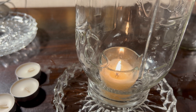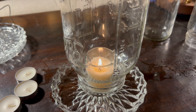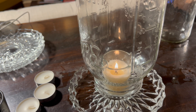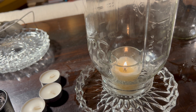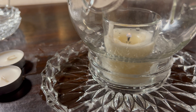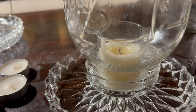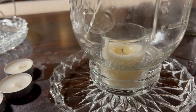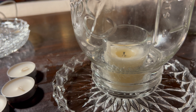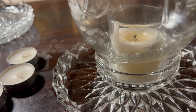20 seconds, 30 — you can see the water rising — 40, 48, 49 seconds. Go ahead and release that.